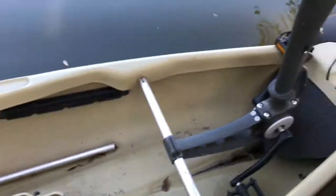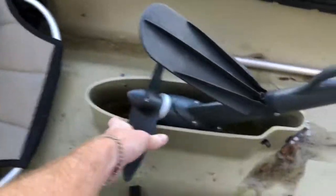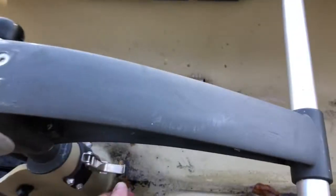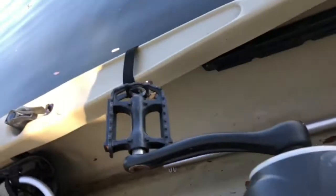I want to show you this right here — it basically comes up like this. Let's go ahead and flip this in, and then there's a snap.